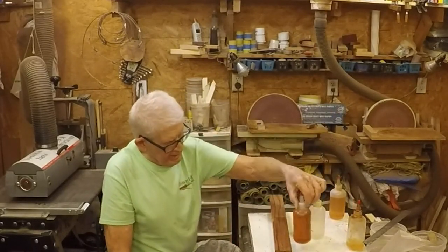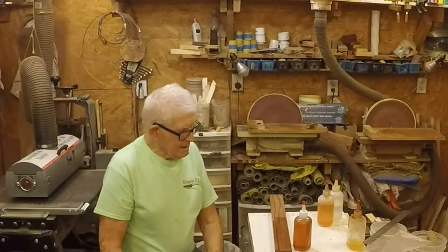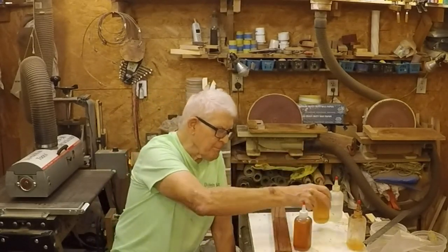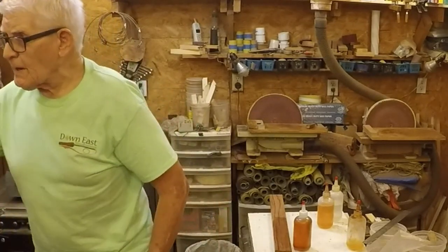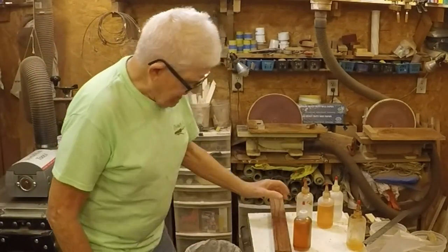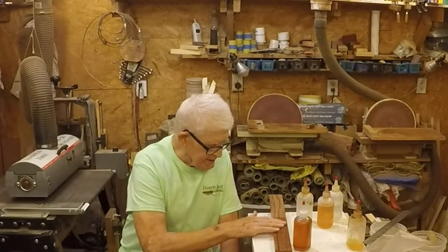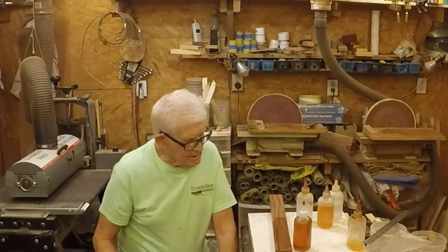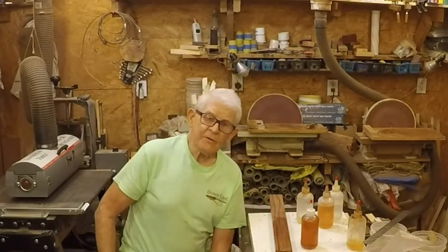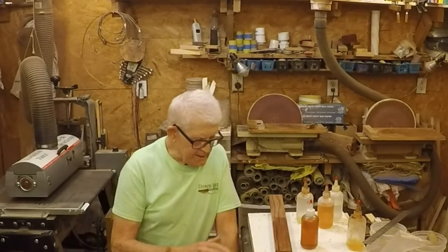This is boiled linseed oil right out of the can, this is shellac right out of the can, and this of course is alcohol. Now, shellac — when you put it on the surface, as soon as the alcohol evaporates, it's hard again, it's finished. Linseed oil, on the other hand, if you put it on the surface, in order for it to harden it's got to have a chemical reaction with the air — it oxidizes. And that takes a while. Under average conditions it takes at least 24 hours. So if you mix them in equal parts and you put friction polish on something, as soon as the alcohol's evaporated you get this smooth shiny surface. But what you're doing is pulling the shellac smooth, and the boiled linseed oil has not cured yet — and you can actually feel it.